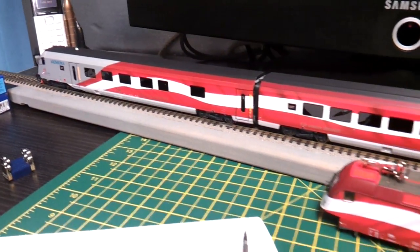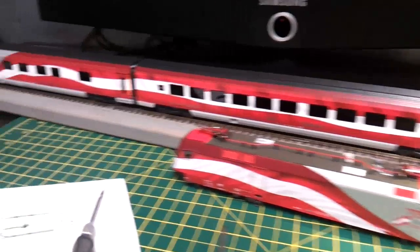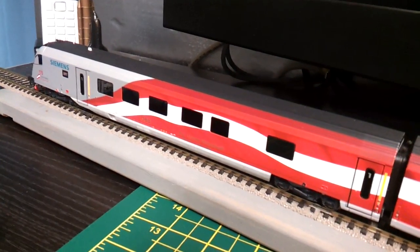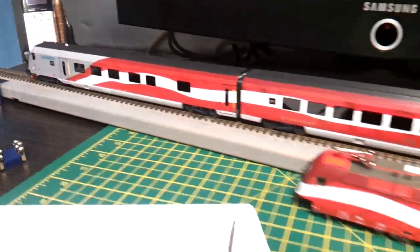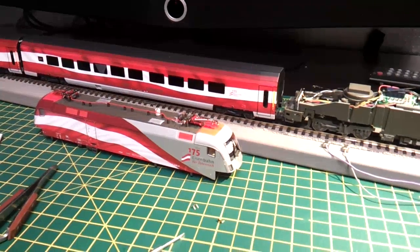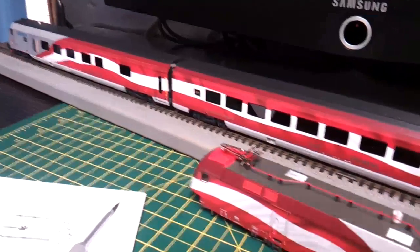I'm not sure how to change the locomotive to a different address, which I have tried, because if you do change it to a different address it won't work - it won't talk to the control car. I just cannot get it to talk on a different address. At the moment it's on default address number three, both the locomotive and the control car.